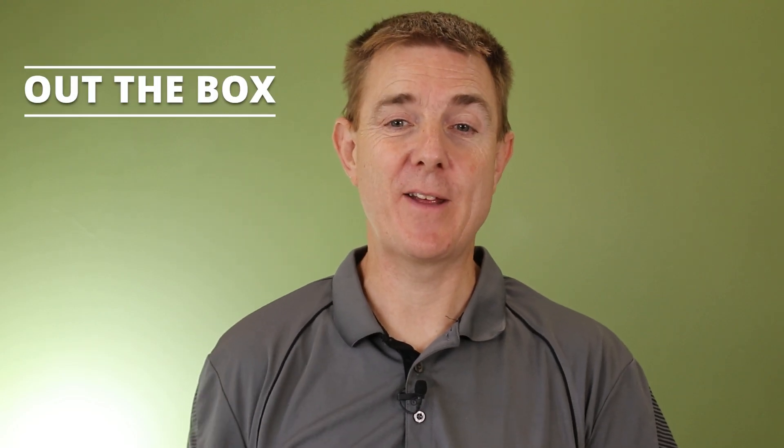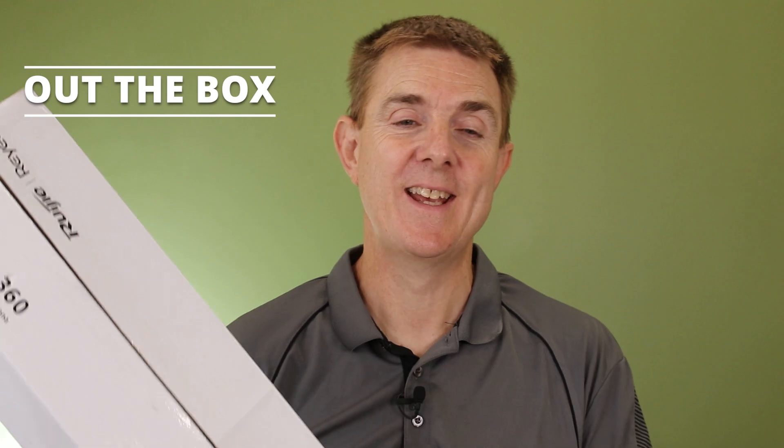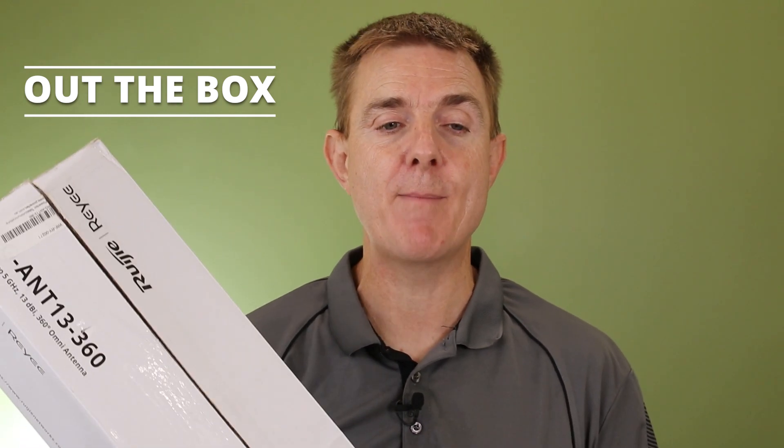Hi and welcome to this edition of Out the Box. My name is Paul. Today we're going to have a look at what is in this long big box. This is an antenna — the Omni antenna for the Ruge Air Metro range.